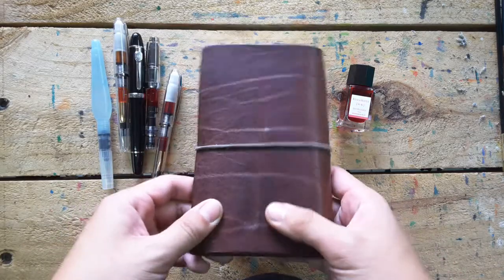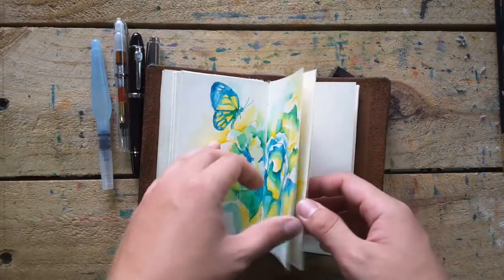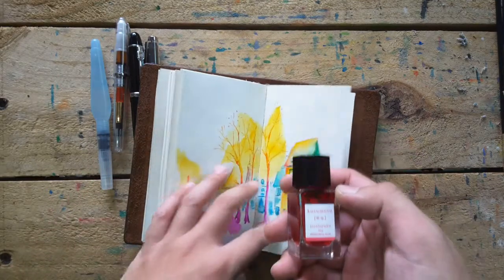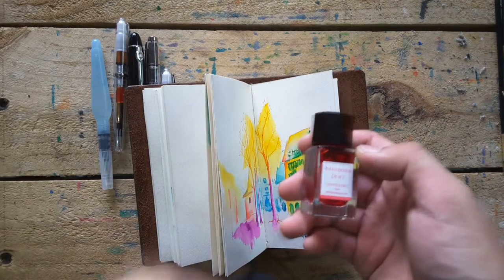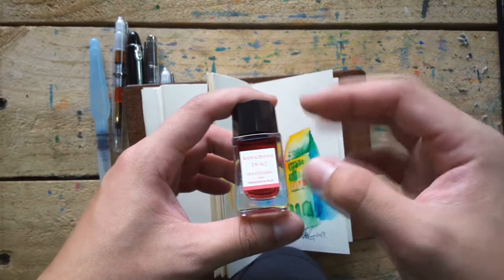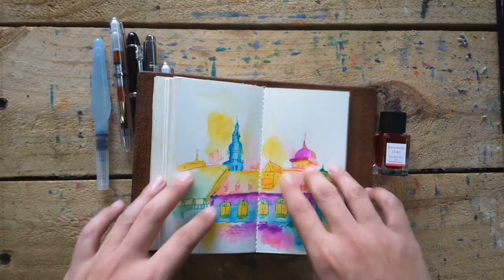Today let's do the travel notebook art. I finally got time to do it. This ink from Japan is called Sakura — in English it's the cherry blossom color. The color is very beautiful, I like it a lot. I tested it and I feel it's beautiful, so today I decided to use this ink mixed with other inks and paint something.